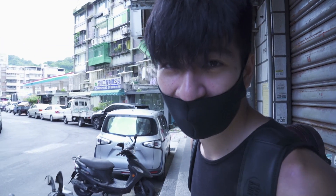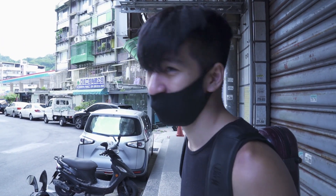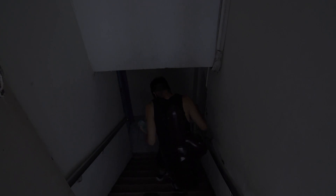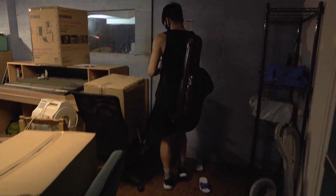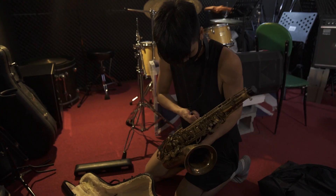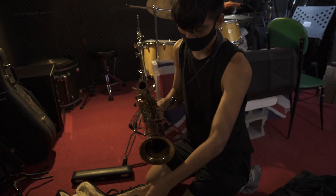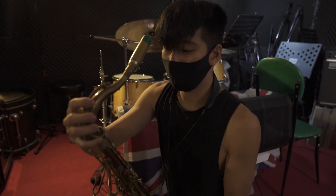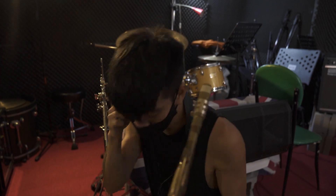Every jazz musician is socially awkward because we practice in dungeons like this. My pads always stick in Taiwan, so I need to clean my pads before I play.